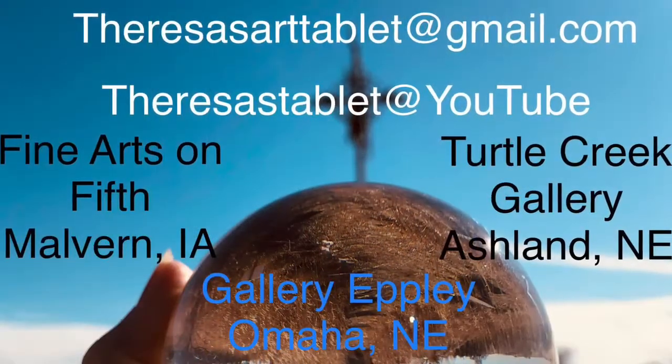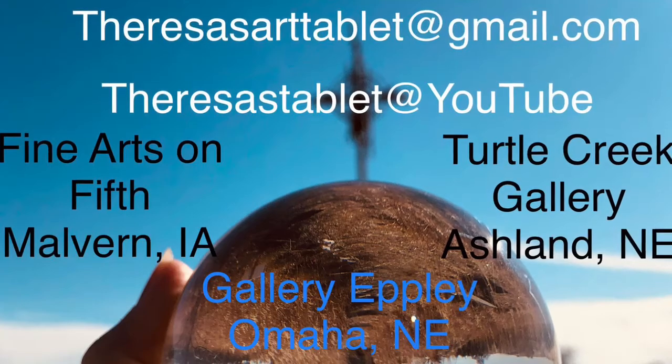If you're in my area, please come to one of the galleries you see here — I'd love to see you. If you like this video, please subscribe to my channel. I'm really looking to get some more subscribers so I can make some more of these videos.